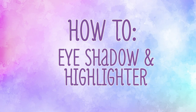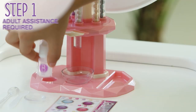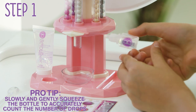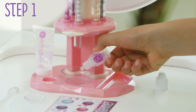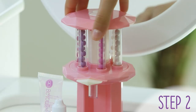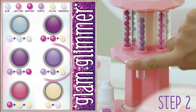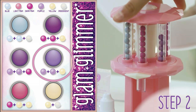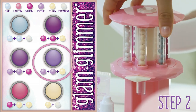Let's make eyeshadow. Before you get started, have an adult help you transfer alcohol into the Beautyology dropper. Turn the top of the cosmetic bar so the first pigment pearl color in your recipe aligns with the front center button. Press the button to release a single pearl. Repeat with the other colors in your recipe.